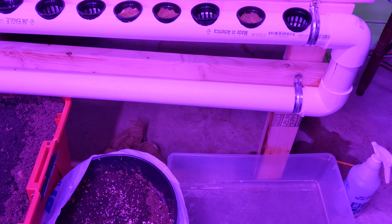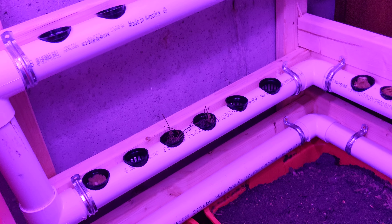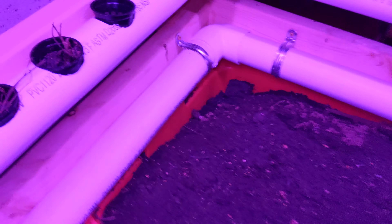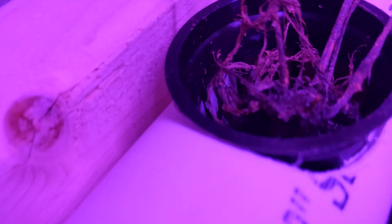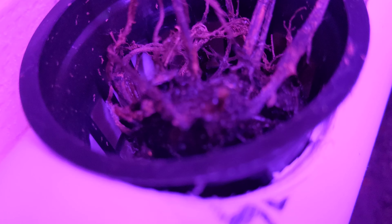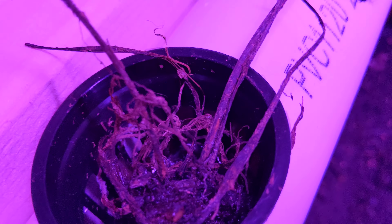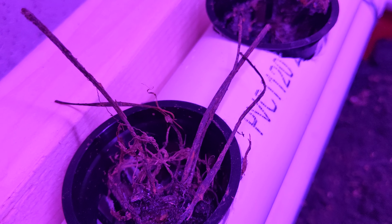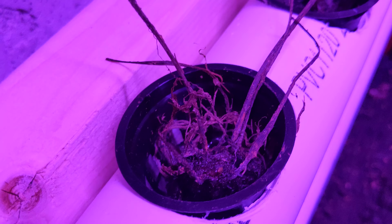I encourage you all to do an aquaponic system in the future because it does very well as long as you do it right. Even with something that's just bare roots, it's still growing — there's still a little bit of growth right there. Just because those roots are touching the water, that allows them to soak up nutrients and start growing vegetables, or in this case, strawberries.